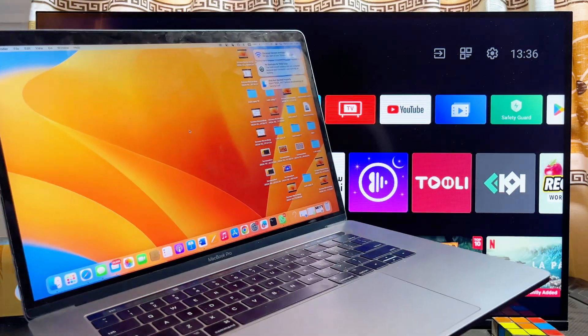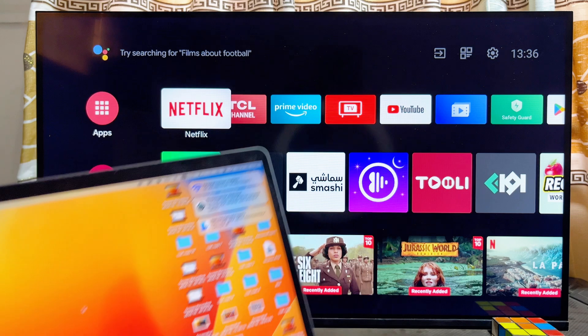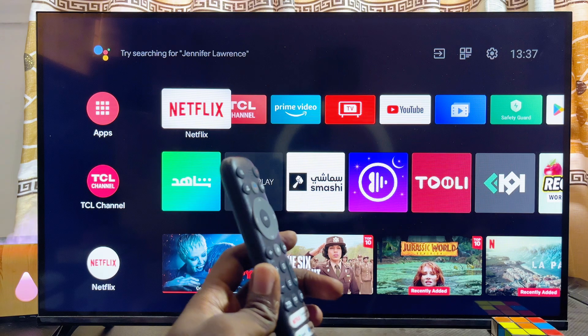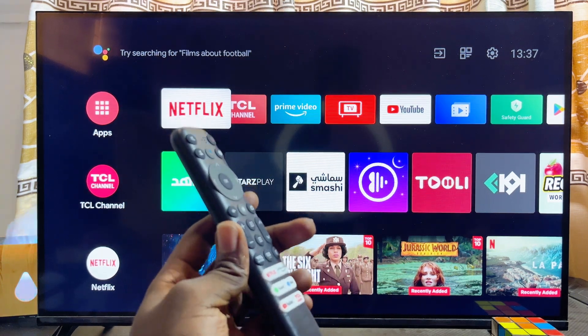In this video I will show you how to screen mirror a MacBook to your TCL smart TV. I have the TCL Android TV here, but whether you have the TCL Roku TV or the TCL Google TV, following the same steps you should be able to connect and cast your MacBook screen to any TCL smart TV.